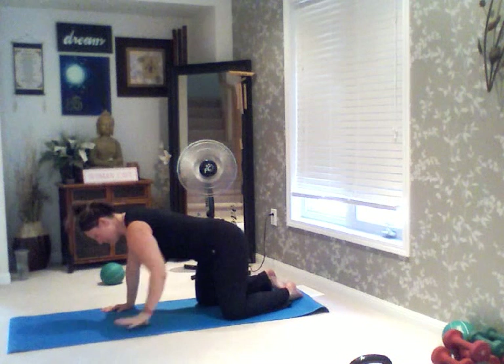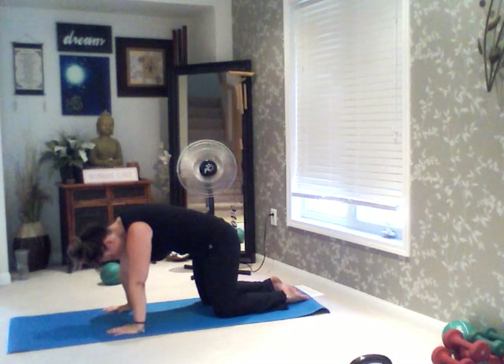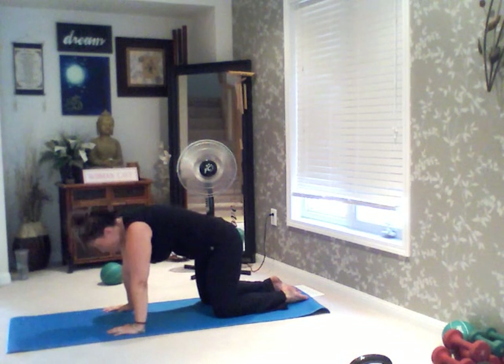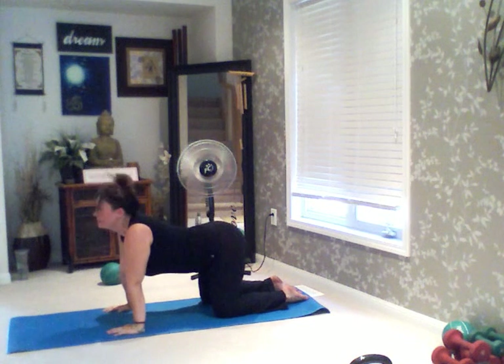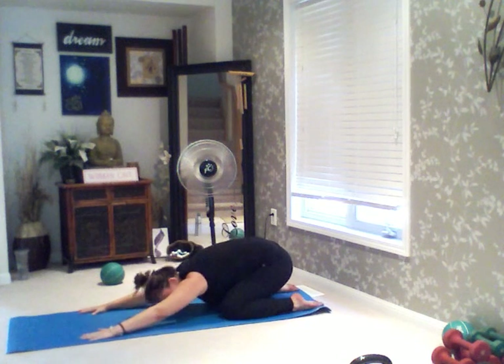From here, we transition onto all fours and we're going to round out that back like a cat. Inhale, exhale, and flatten it — look up at the ceiling. Inhale, exhale. One more time — round it up, and flatten it out, look up at the ceiling. Sit back in a child's pose. Deep breath in, deep breath out.